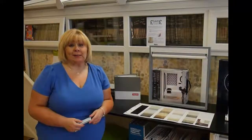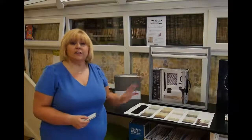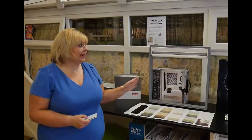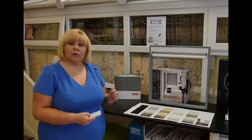Hello, my name is Fiona from Norwich Sun Blinds, and today we're going to be looking at a new design, a vision blind. The vision blinds are very minimal and neat, and they offer a brilliant solution for sun control and privacy.